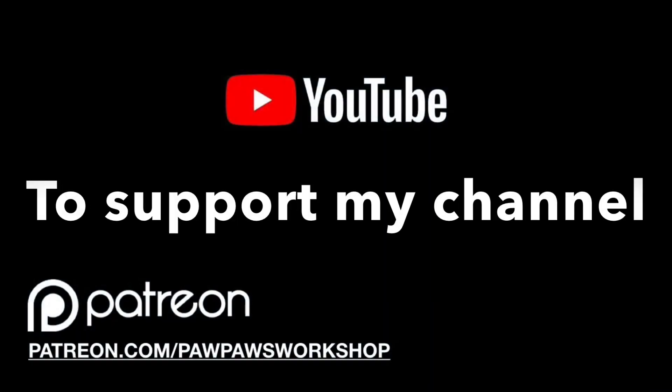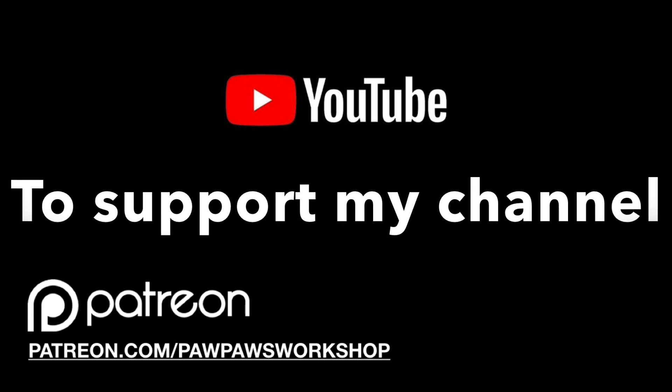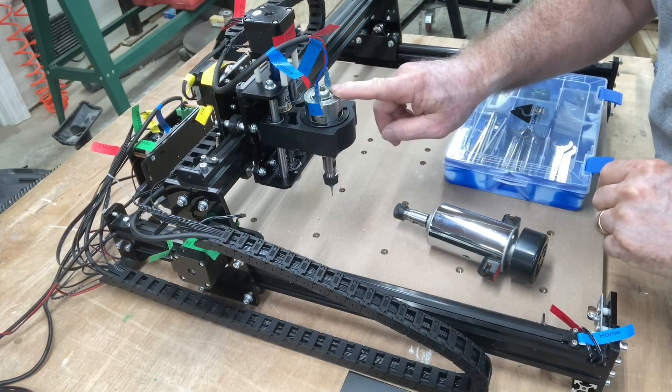A day in the shop with Pawpaw's Workshop. To support my channel, please go to patreon.com/pawpawsworkshop. In today's video, we're taking the Fox Alien Basic Edition and upgrading it to the 300-watt spindle. Being able to get into the CNC at a very low cost is a fantastic opportunity, so I hope you'll visit the Fox Alien store, check out their website, and see the different possibilities. The capabilities are virtually limitless.